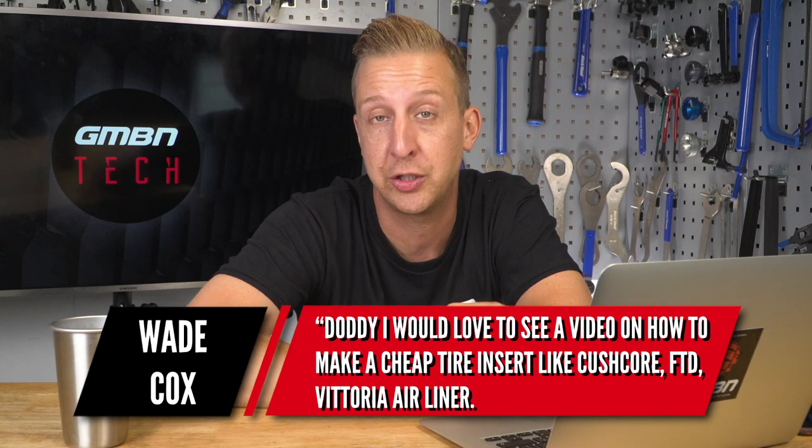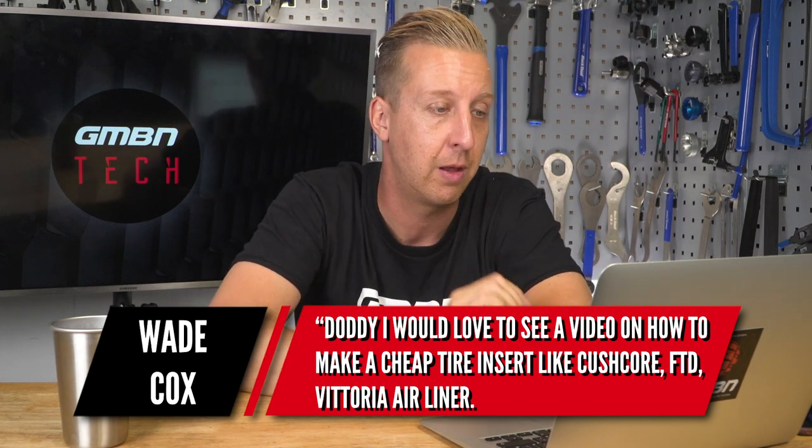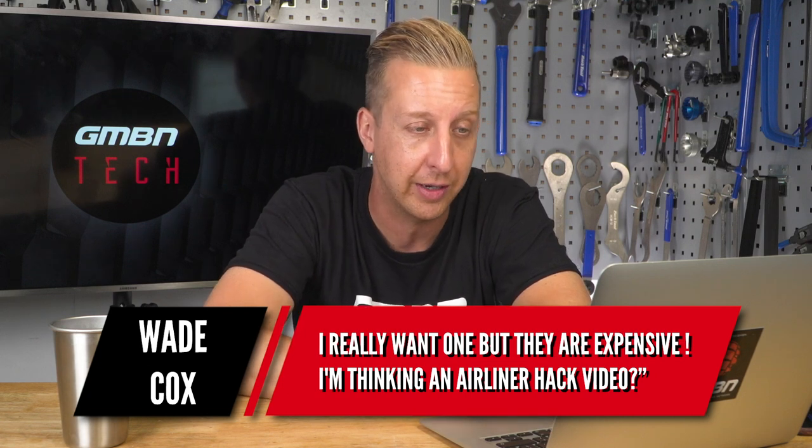This is a cool one from Wade Cox. Doddy, I'd love to see a video on how to make a cheap tire insert like Cush Core or Vittoria Airline. I really want one but they're very expensive — I'm thinking some kind of hack video. Actually, Neil was talking about this because he's racing the Enduro World Series finals at Finale Ligure. We're setting his wheels up tubeless and looking at fail-safe options like Cush Core. There's a lot on the market so we're going to be calling in quite a few to do our own research, and I think it's a great idea to have a go at making some ourselves. Tom from our social media has friends developing their own system, so I'm going to speak to them — I reckon we can make a really good video there.